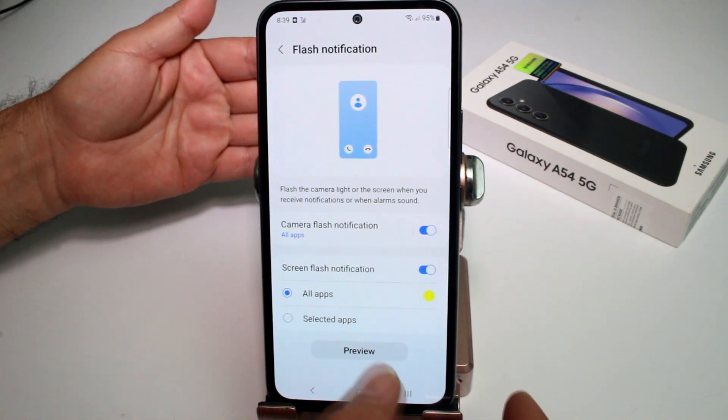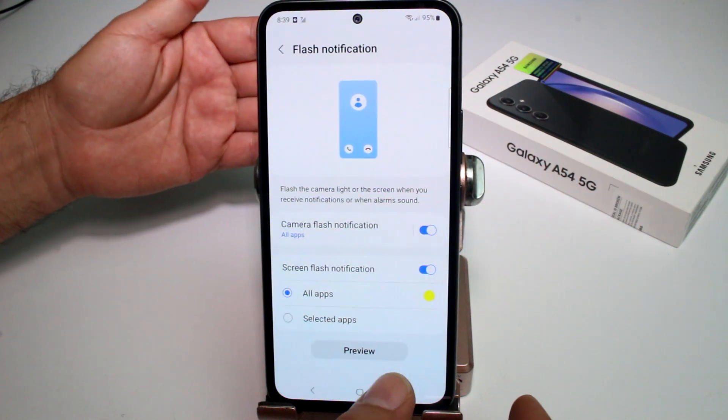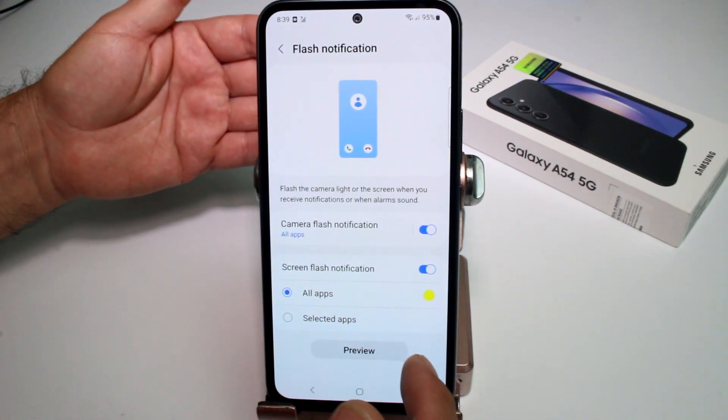If you select both options, you'll have flash notifications activated for both the rear camera flash and the screen. Let's do a preview — you can see the flash and the screen flashing at the same time.